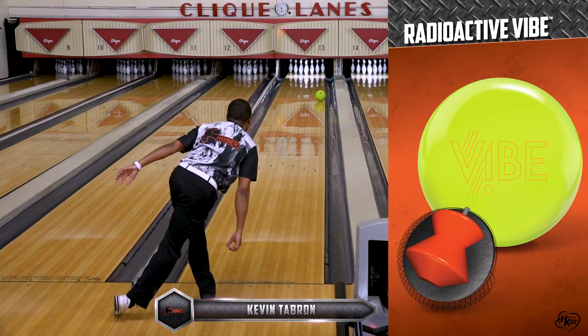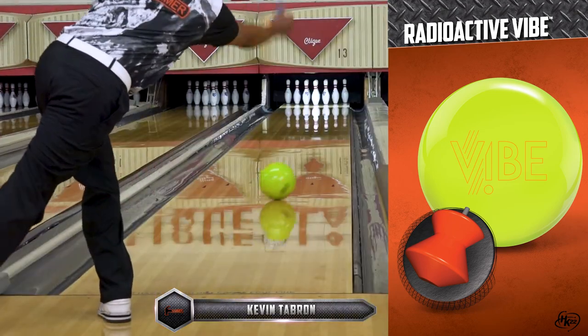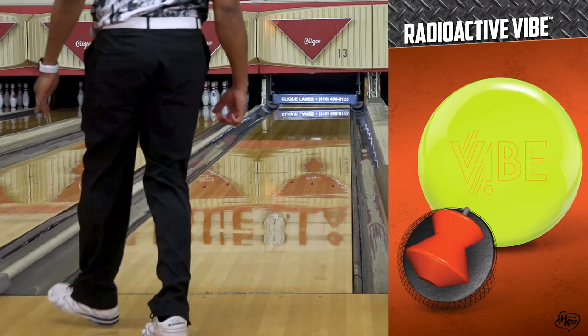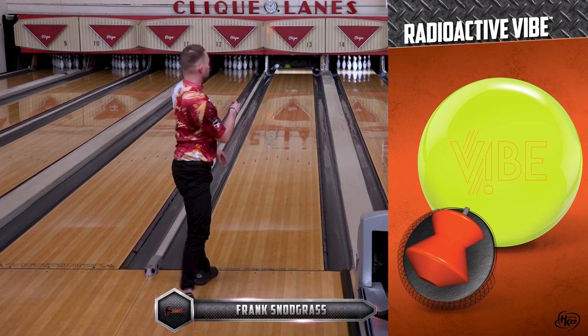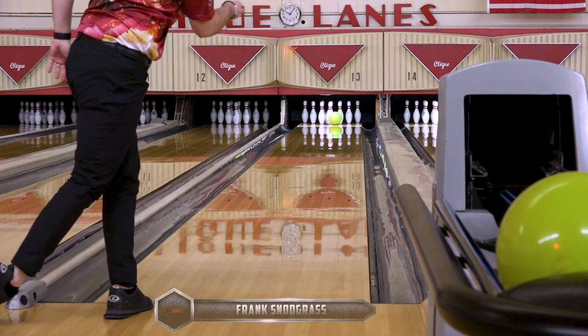Our reviewers Frank Snodgrass, Justin Knowles, and Kevin Tabron all saw mid-lane motion out of the Radioactive Vibe with predictable ball motion to the pocket. The HK22 base gives the ball more energy for the move to the pocket, creating the hammer-hitting power that you know and expect.